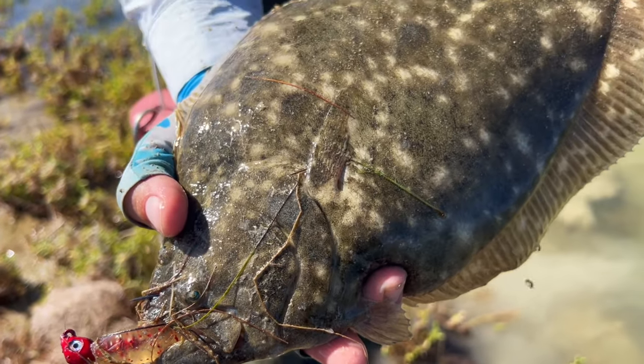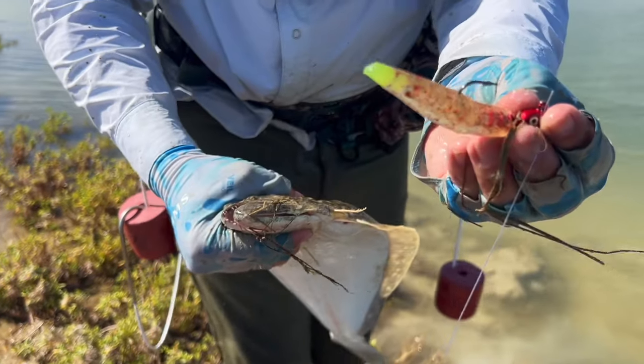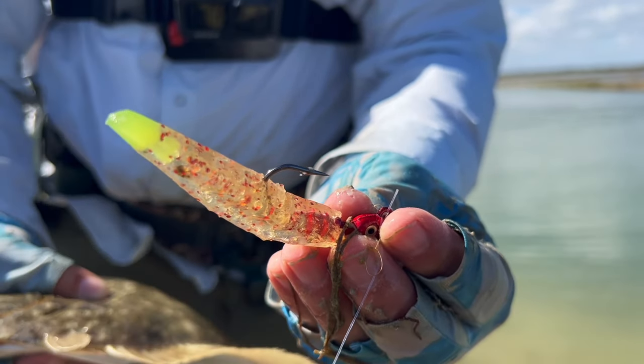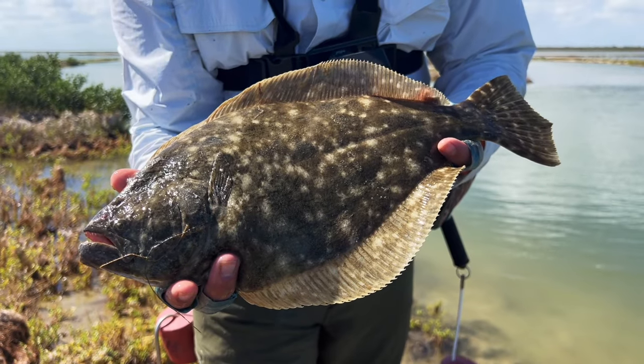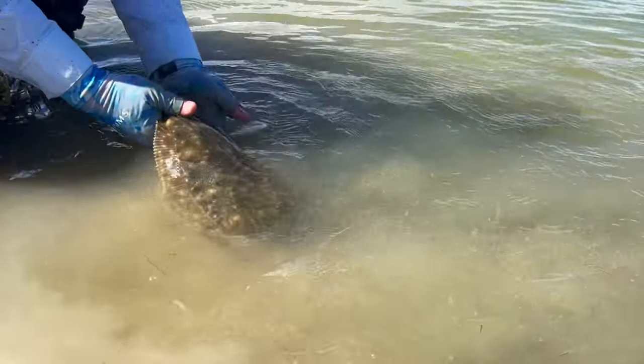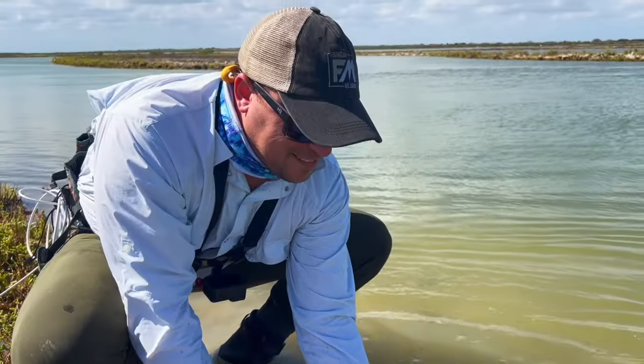Beautiful flounder. Awesome. So this is the TNT — we went ahead and did the nub, so everything's off. Go free. That's it bro, that was the one. Let's go.